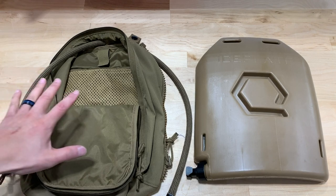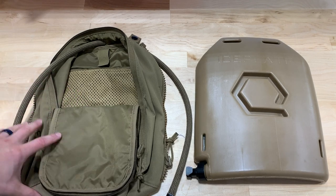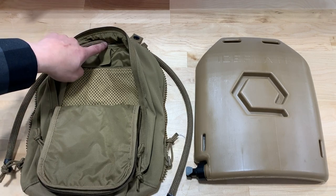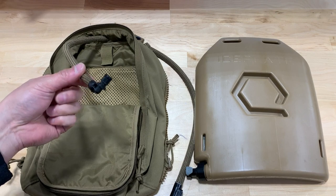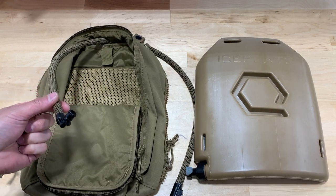It's very, very simple. First thing you want to do is start with your Zip-On back panel opened up, and you want to thread your source tube — your 90-degree source tube that comes with Ice Plate Curve effective April 1st.